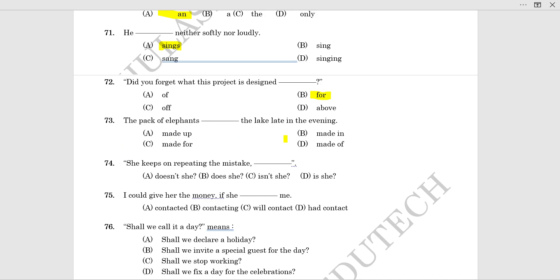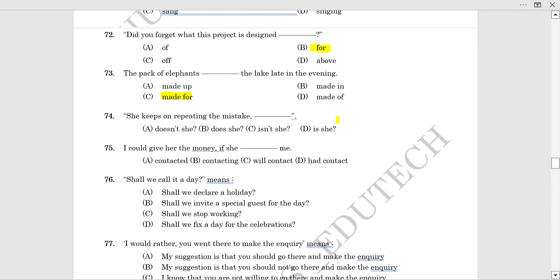The pack of elephants dashed to the lake late in the evening. The correct phrase is: 'The pack of elephants made for the lake late in the evening.'